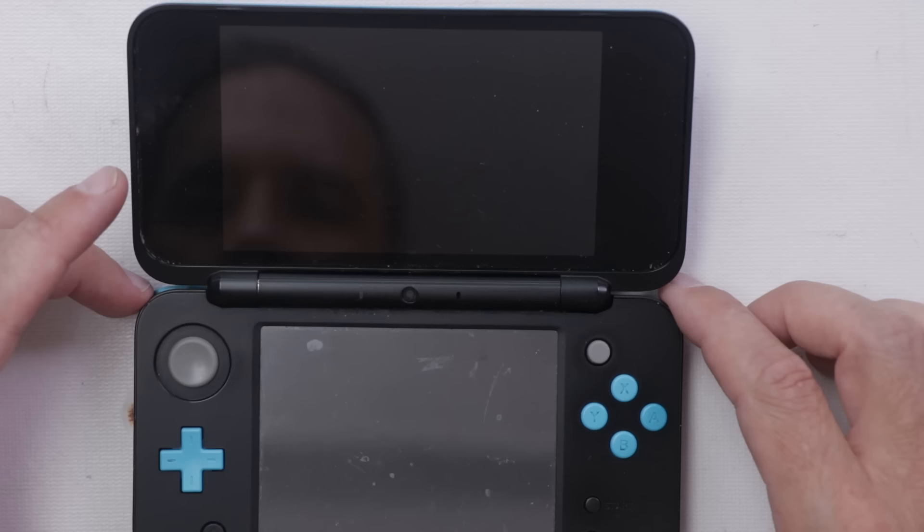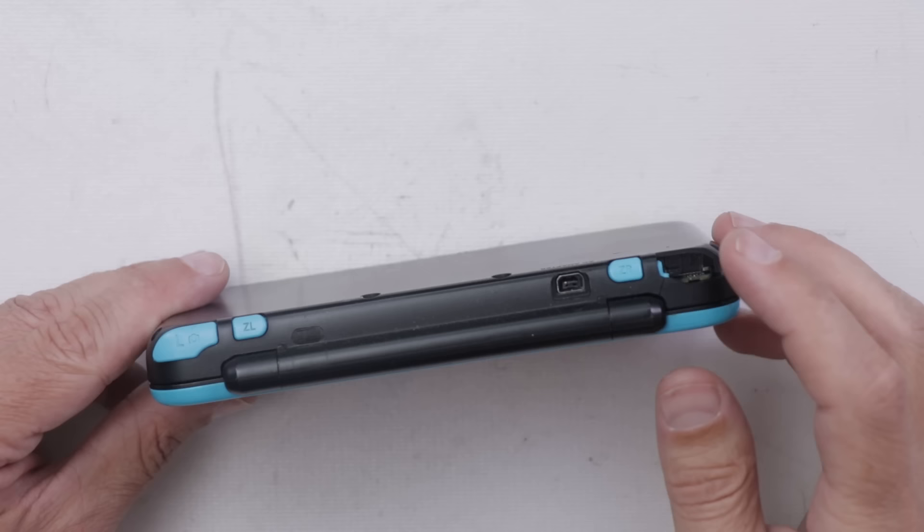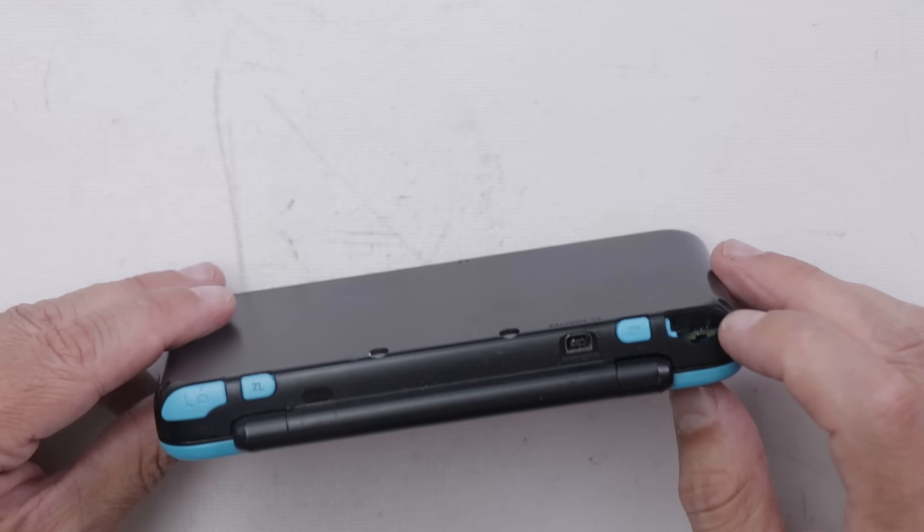Number two is this Nintendo 2DS XL. It definitely is dirty — really dirty. We got some damage right here on the R button. We also got a crack right down here on the case. The charge port doesn't look great, so not sure about this one. Let's move on to number three, which is another Nintendo DS Lite.